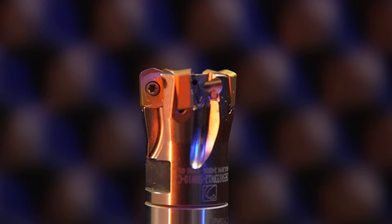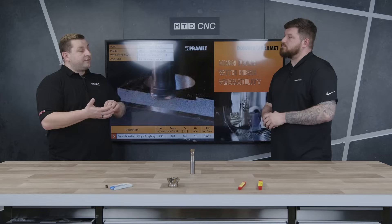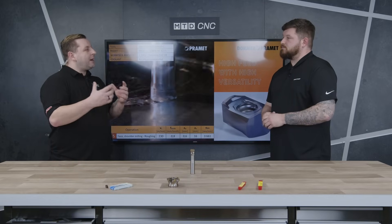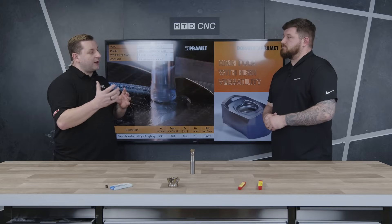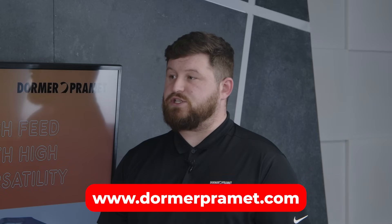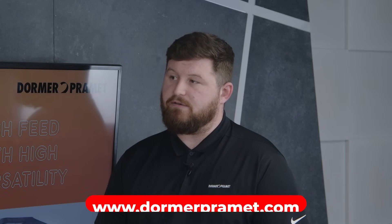If anyone at home is having a problem with vibration or hasn't really used a high feed before, how can they get in contact with you to get more information on this tool? If they go onto our website, we've got a contact us section and on there you'll be able to find your local area representative.